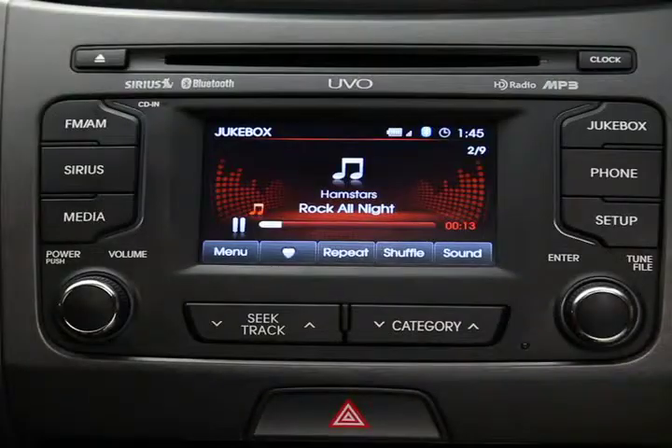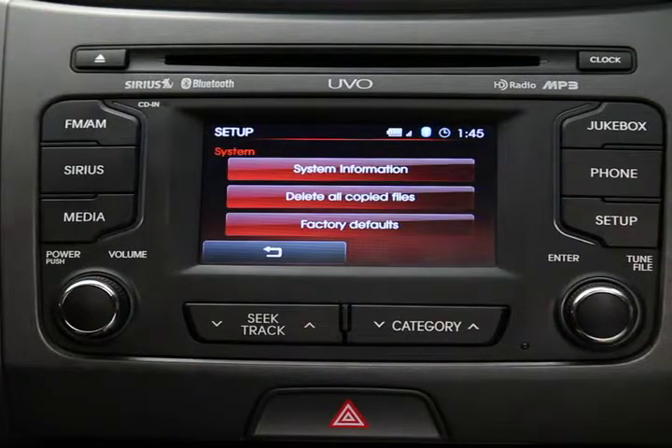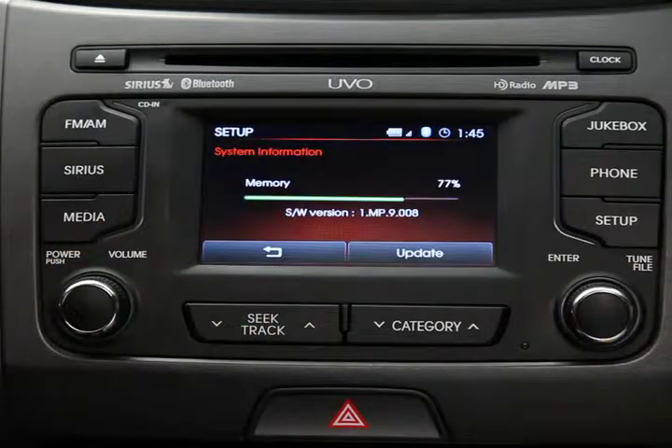Like any hard drive in-dash storage, the jukebox has a specific capacity. You will want to check it every so often and make sure you're getting the most benefit from its available memory. To check the memory usage, press the Setup key on the control panel, then on the touchscreen press the System button and then the System Information button. The amount of memory you're using as a percentage of what's available will be displayed.